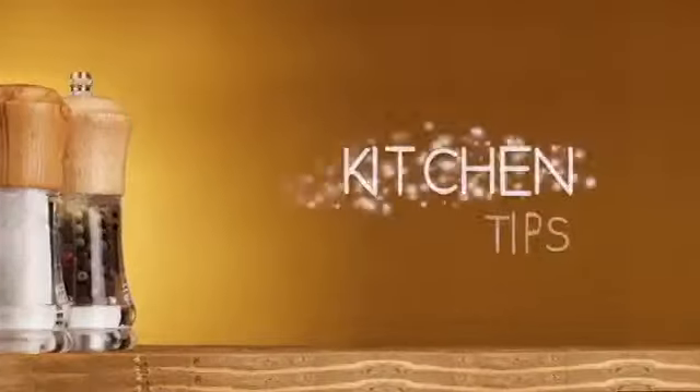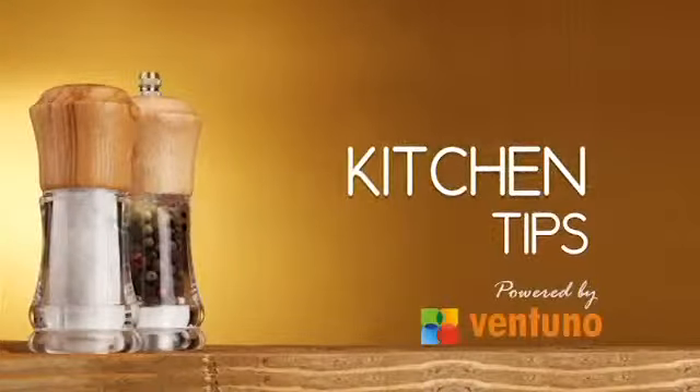Hi, welcome to Kitchen Tips. Today's tip is how to easily demold a crème brûlée.